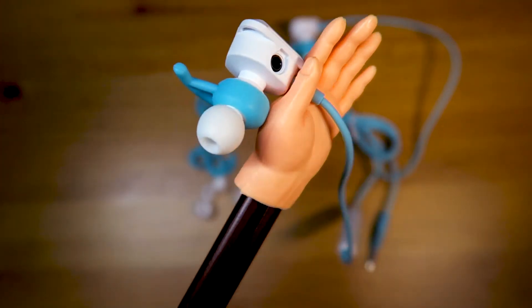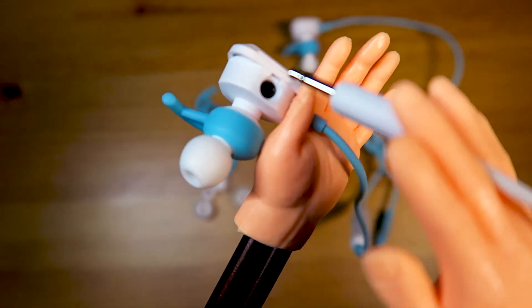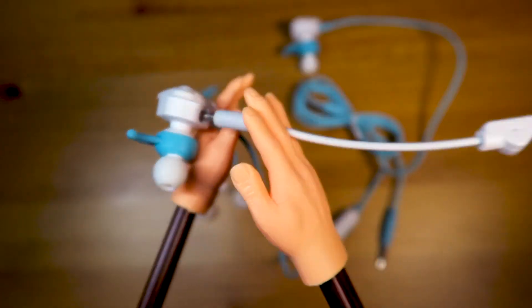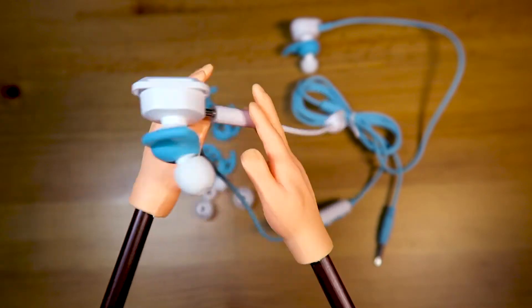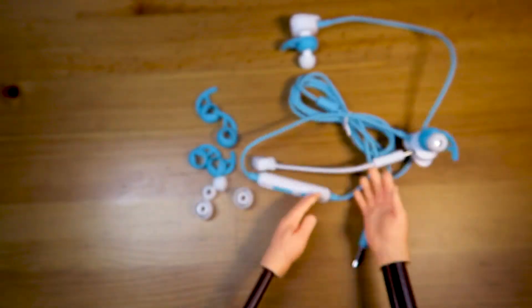These BattleBuds also feature a removable high-sensitivity unidirectional boom mic that picks up your voice loud and clear! Come on, Johnny! This guy can't even get the microphone in! How am I supposed to work with this? This is amateur!